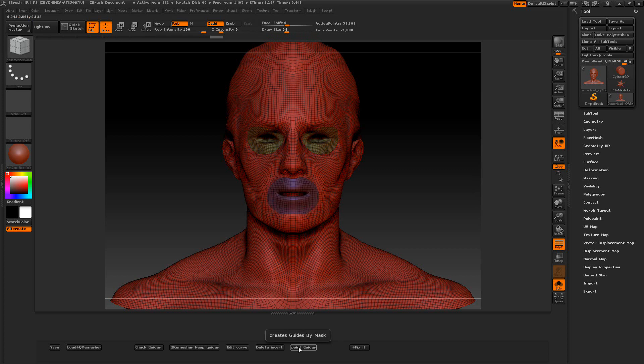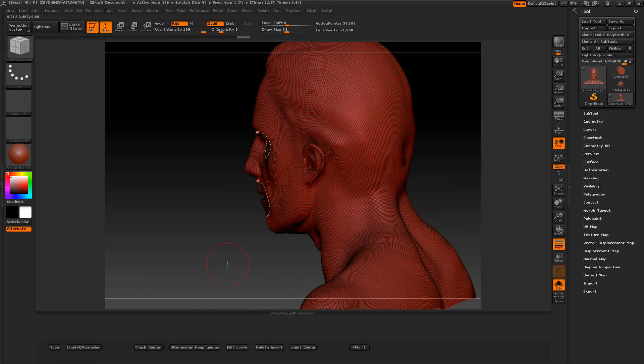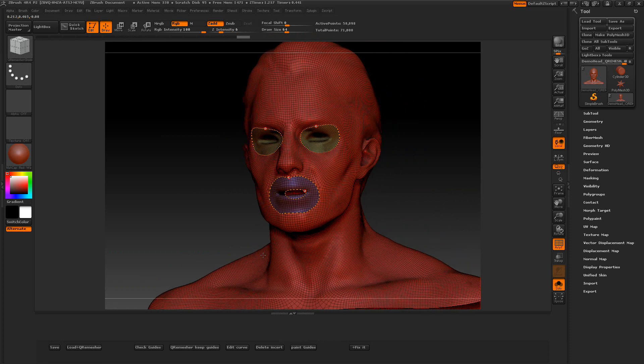And I'll do one for the mouth. Press Paint Guides here. You can see there's another guide here in the middle — anywhere there's an open hole it's going to create a guide. It created a guide in the back of the mouth here, so be aware of that.